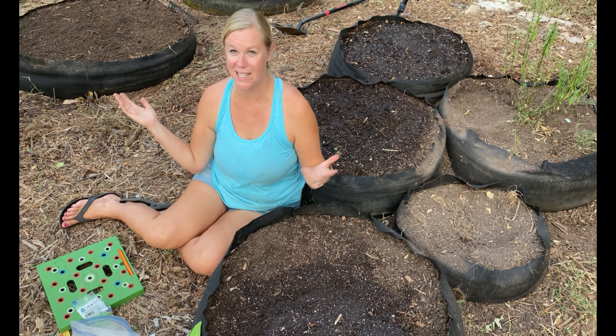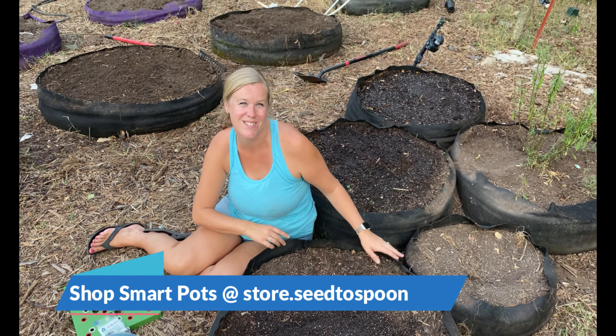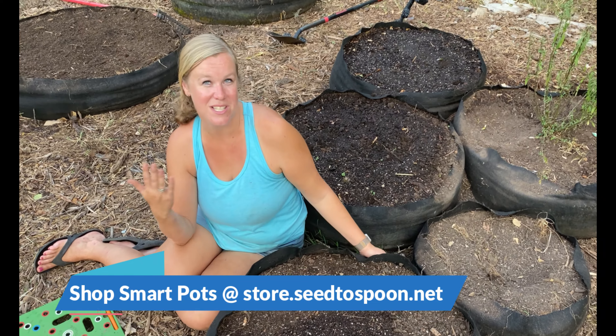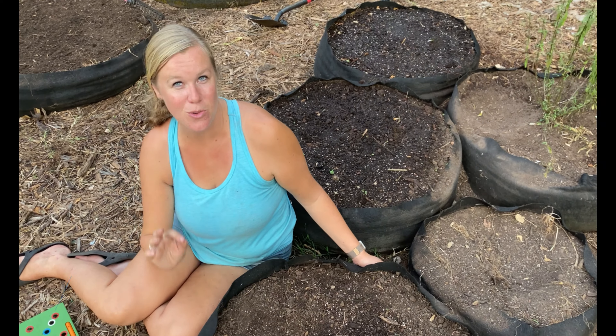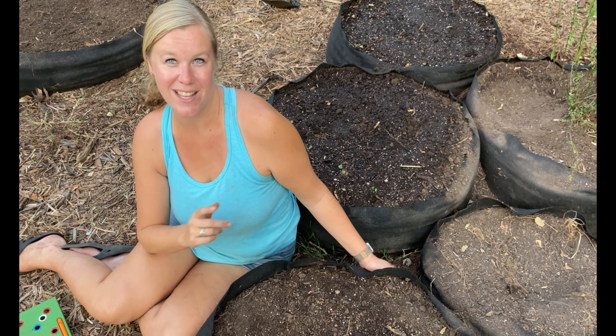We've had them for many years. As you can see in the background, you can probably see all of the SmartPots that we have around us. We have a lot of different sizes and we actually sell them in our store now too. Check it out at store.seedtospoon.net — we have all different sizes, so check that out.